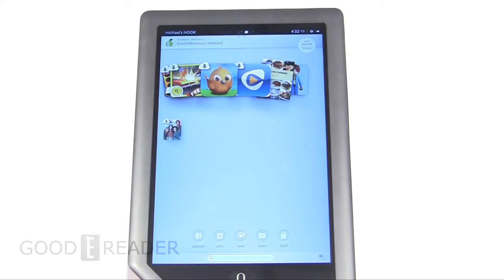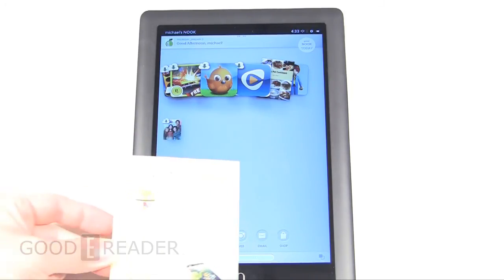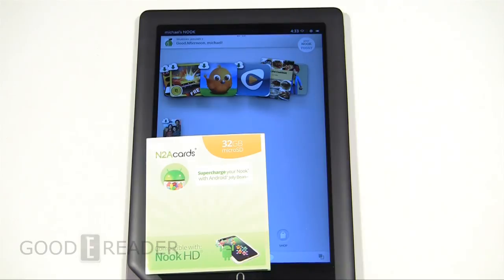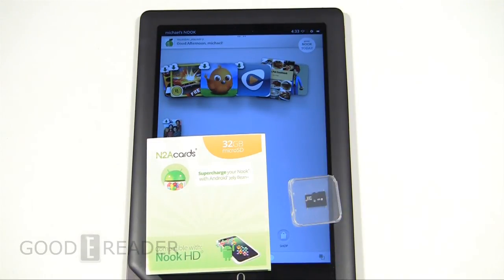You can go to the main N2A cards website to purchase any of these. They sell cards for the Nook Color, Nook Tablet, Nook HD+, pretty well any tablet that Barnes & Noble has made, except for the Nook Tablet HD regular version — they haven't come up with a solution for that yet. Let us hear your thoughts. This is a cool way to get a two-for-one with the Nook line of tablets. Leave a comment, and if you want to enter the contest, we will post news shortly for the review of the N2A card for the Nook Tablet HD+ on GoodEReader.com. My name is Michael, my name is Peter — everybody, take it easy.